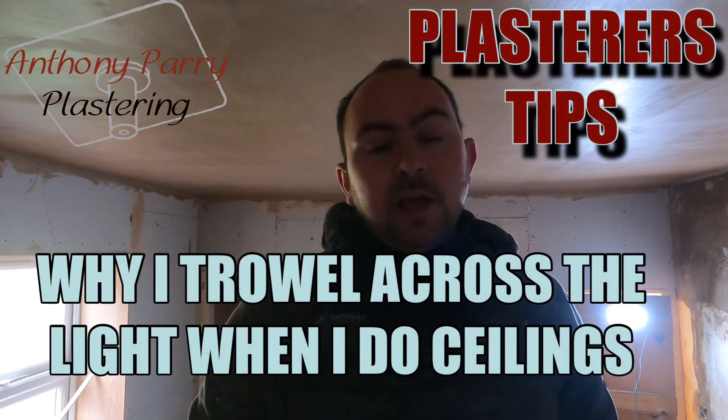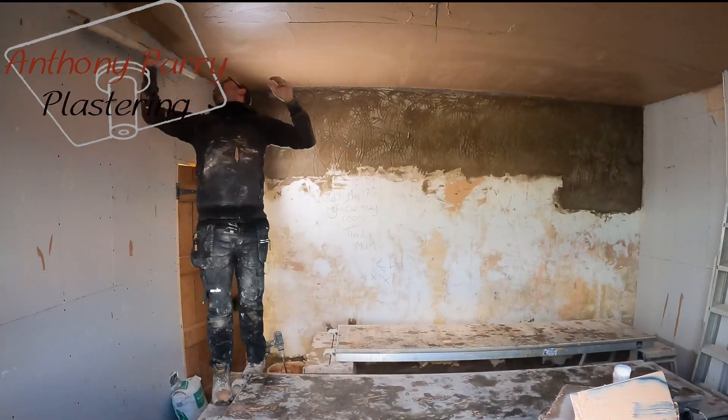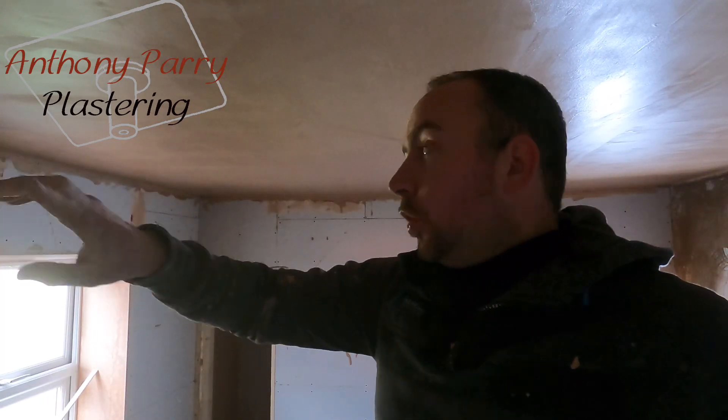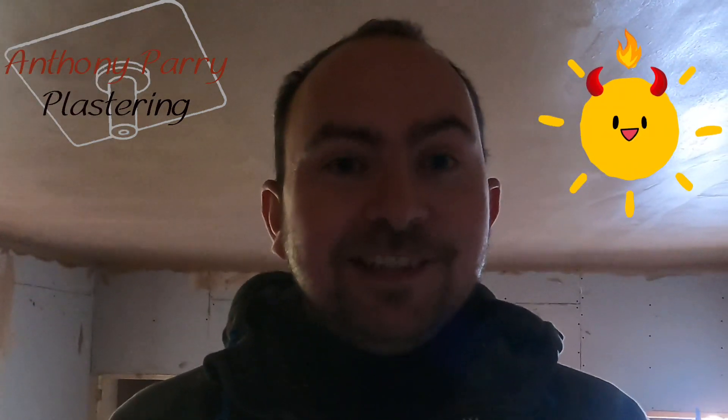What I'm going to talk to you about now is why I trowel across the lights. One of the things that I got taught when I was plastering is that you always find the light source. This is natural light, so you want to always trowel across the natural light. Natural light is probably one of the biggest enemies of plastering.